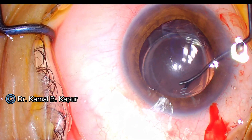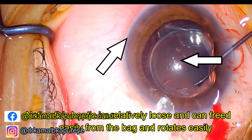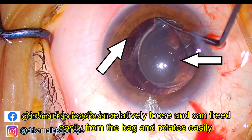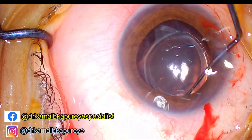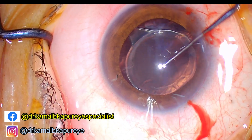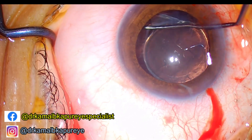Since the cataract surgery was done around six weeks ago as told by the patient, once I have been able to separate that area, the second step is to break the adhesions between the haptic and the capsule. This is usually the most tricky part — the haptic sometimes could be caught in the periphery.